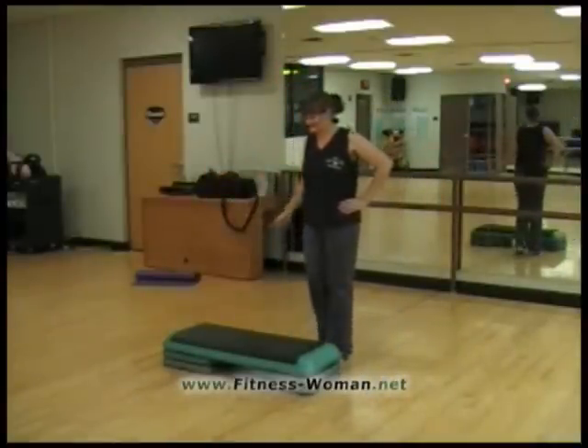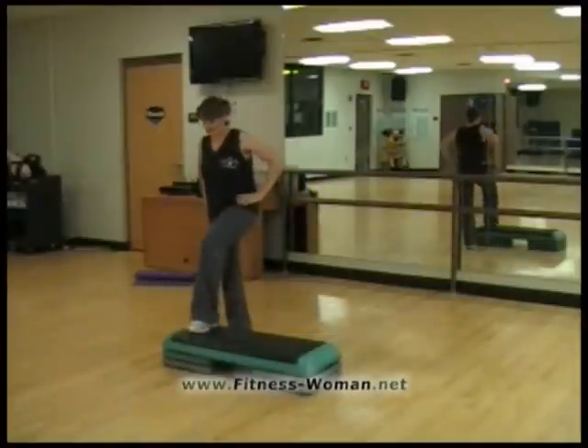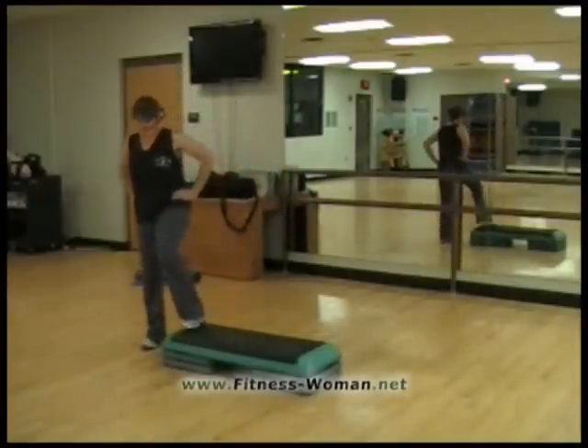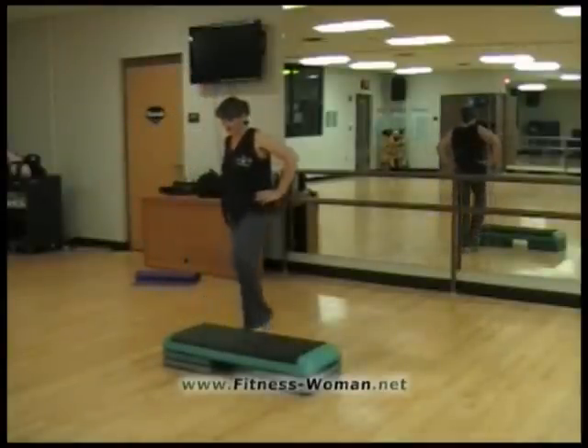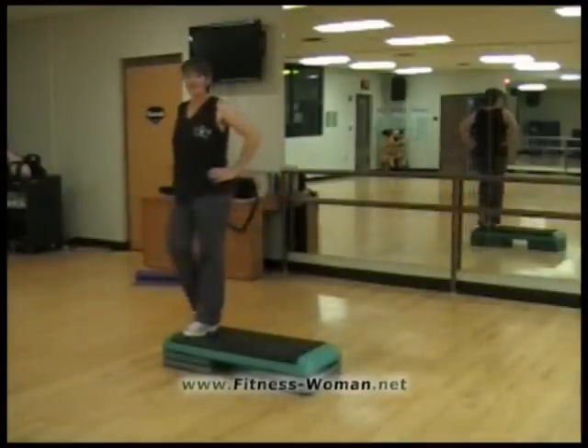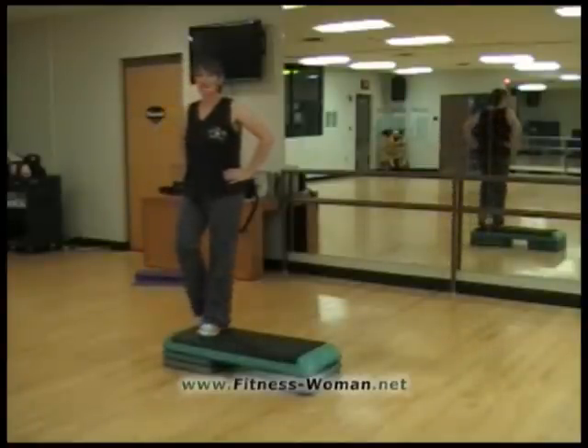Now we're going to come over here on this side and do it with our other leg. Up and tap, down and tap, up and tap, back down and tap. Again — up and tap, down and tap, the bench and tap on the floor.